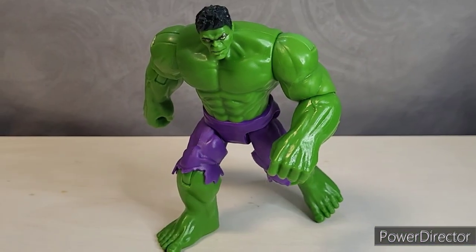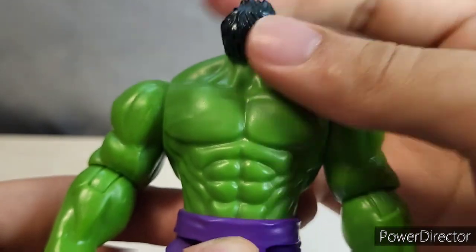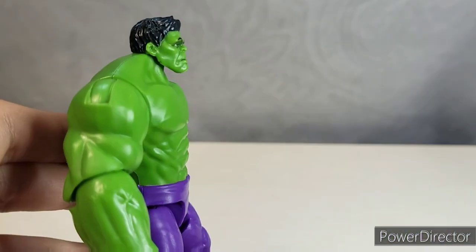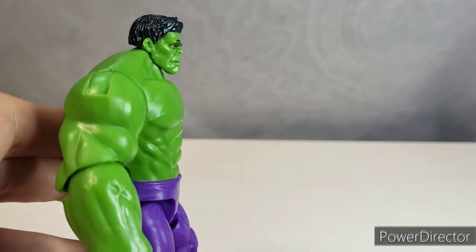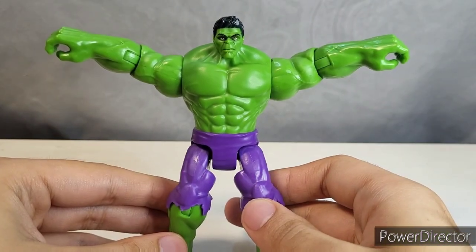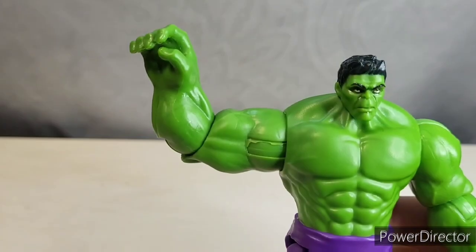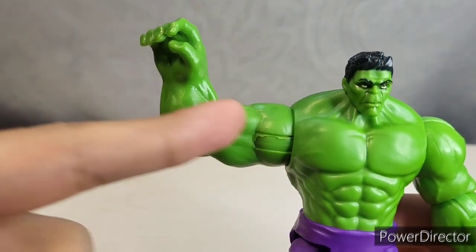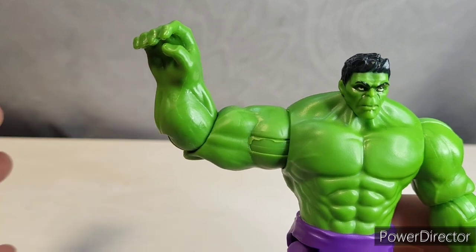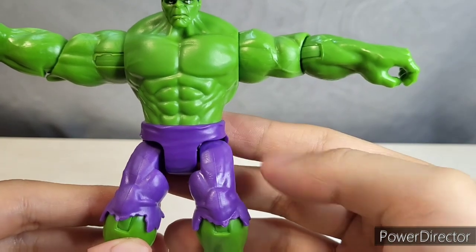Let's move on to the articulation. He has a ball joint in the head that will allow for 360 — he looks up that far and down that far, and there's not really much tilt. His arms can go a little past horizontal, and he's got a 360 in the shoulder. His biceps go less than 90, and I think it's just because he's so thick in the arms. He has an elbow swivel.